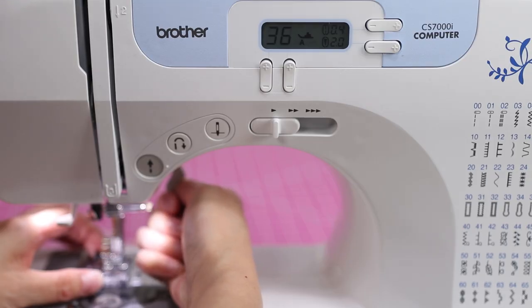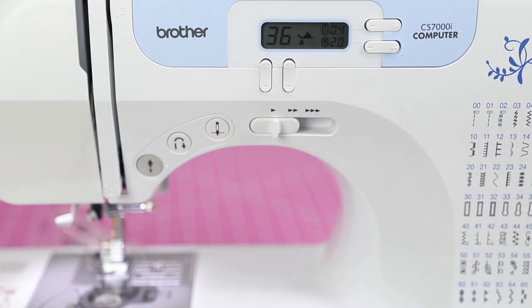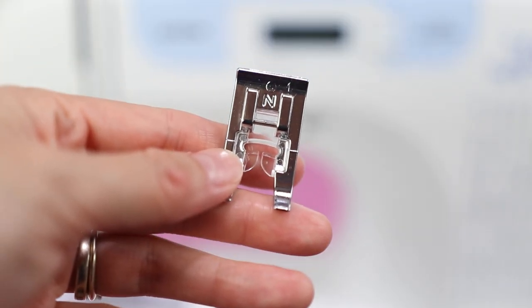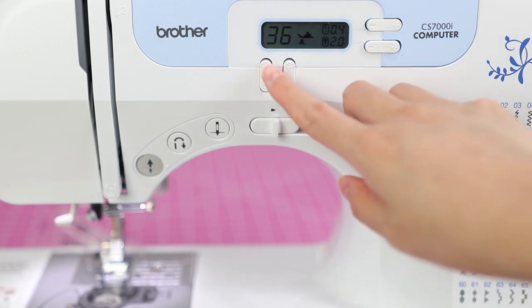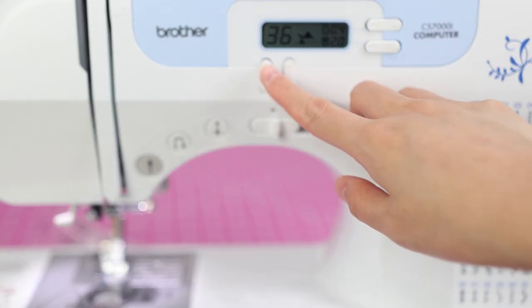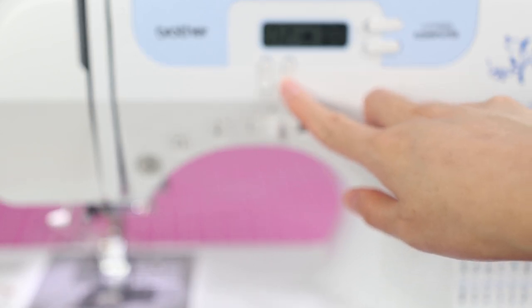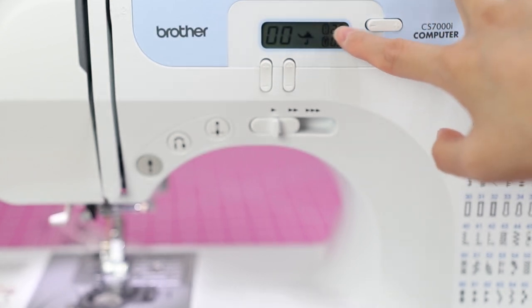The display also tells you what presser foot you need, which is really handy. The default all-purpose foot is J. So if I wanted to do stitch 36, I would need to switch to foot A. All of the presser feet are labeled, so when you select a stitch the machine tells you which presser foot to use so you don't accidentally use the wrong one. Let me go back to stitch zero-zero — that's the one I use most, which is basically just a straight stitch.